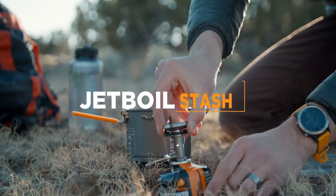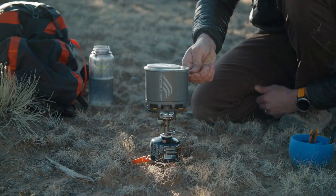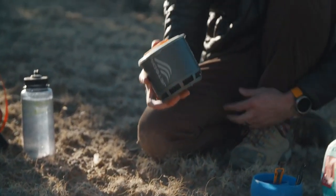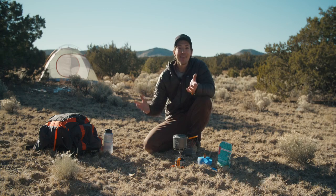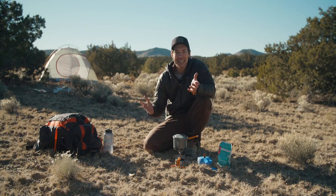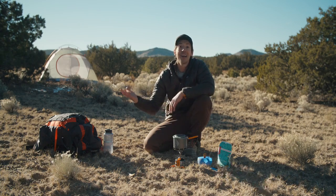First things first, the Stash is 40% lighter than any other Jetboil stove system. It weighs just 7.1 ounces or 200 grams. Think about that — 7.1 ounces is practically nothing. It's pretty much a pair of socks.